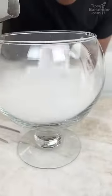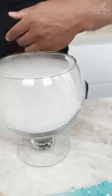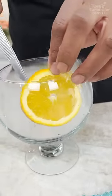Dry ice, you bring that in. You come over this with regular ice. Pineapple slices. Orange.